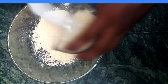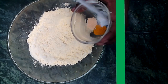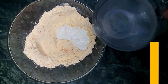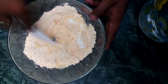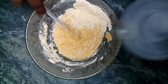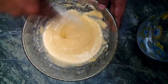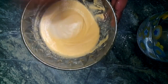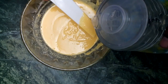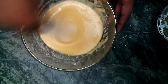First we mix besan, semolina, turmeric powder, salt, and ginger powder, and now we add curd and water. Add a small amount of water until the right consistency is achieved. Make sure that there should be no lumps — the batter should be smooth. We need this kind of consistency for dhokla.